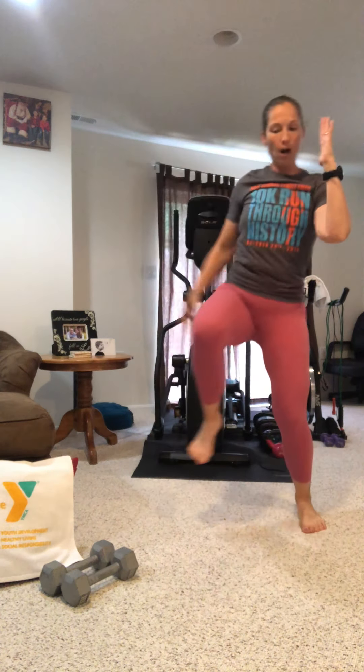Rock and roll yourself up. Give me everything you got left for this last 20 seconds. Hands under shoulders, feet back, hip width apart. Drive that knee across. Go — don't shortchange yourself, don't quit early. This is the end; you just need to give just a little bit more. Four, three, two, one.